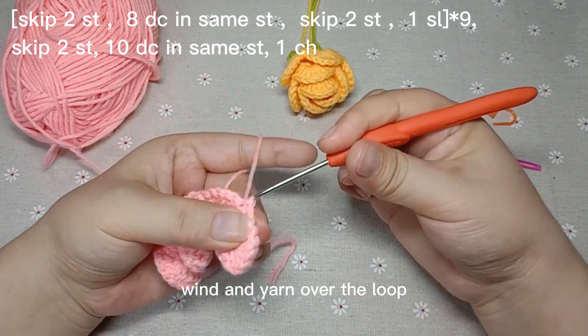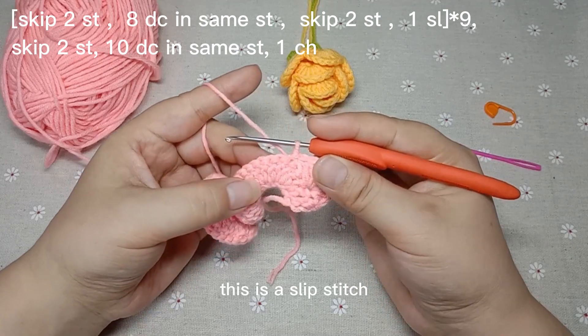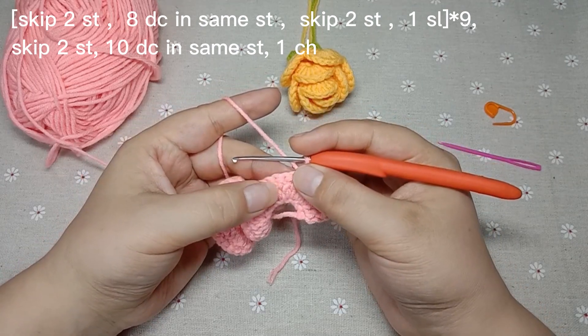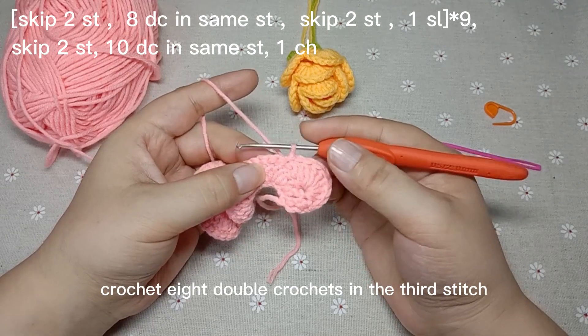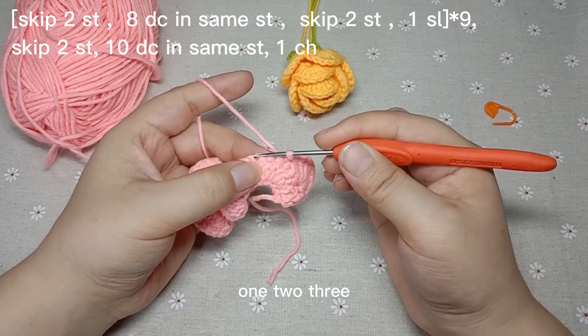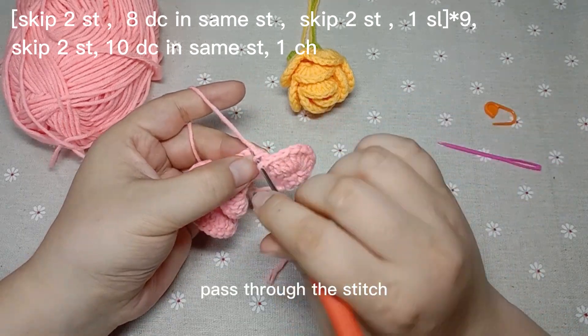Wind and yarn over the loop. This is a slip stitch. Crochet a double crochet in the third stitch. Wind, pass through the stitch, wind and yarn over.